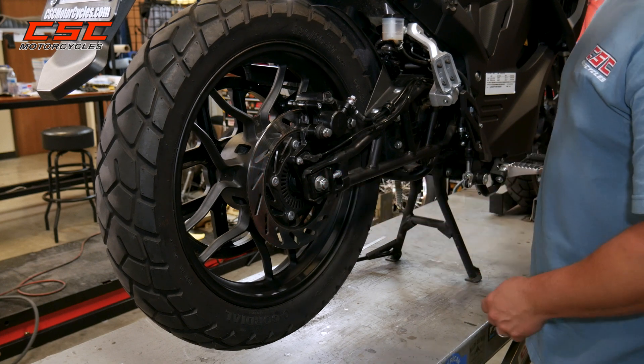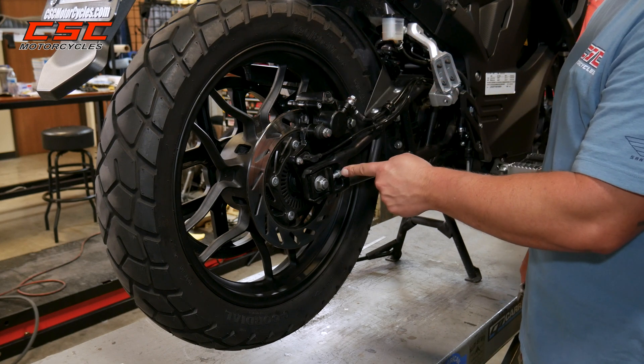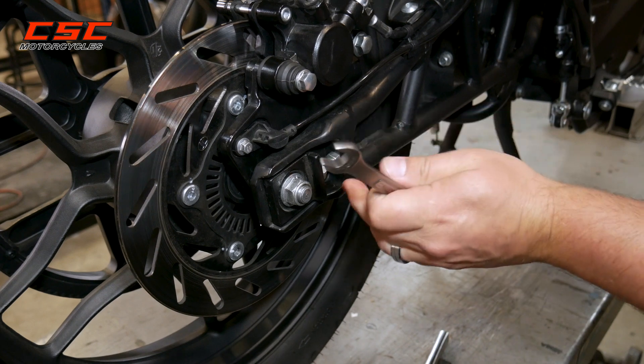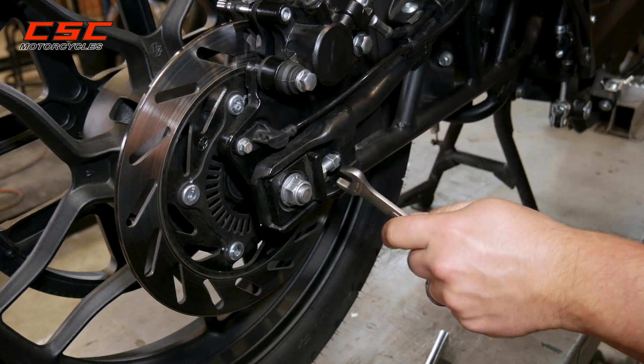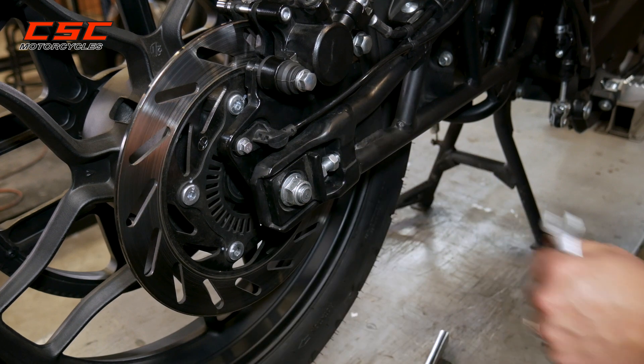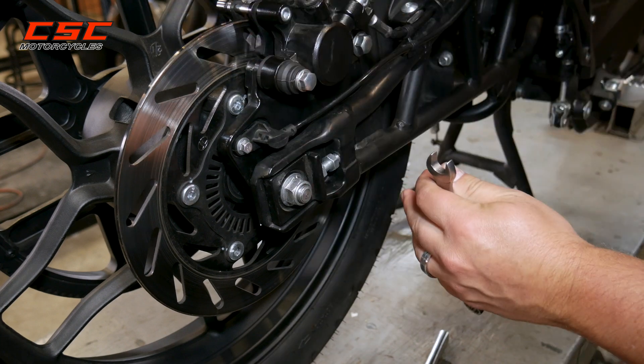Next thing we want to do is loosen the locking nut on each adjuster on both sides. We'll use the 13 millimeter wrench to loosen the locking nut. Now I can use the 13 millimeter to adjust the bolt. There's one on each side, so this is something we're gonna go back and forth with.